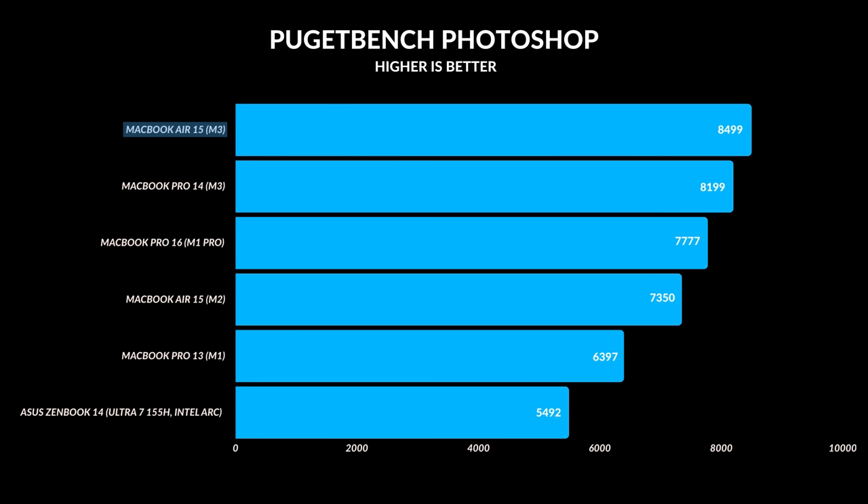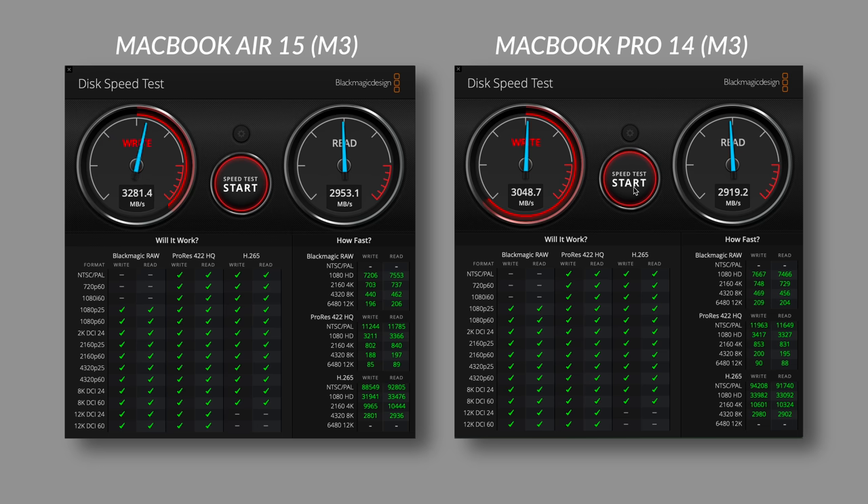The only thing I could think of was the SSD speeds. The SSD inside of here seems to be about 200 megabytes per second faster in terms of write speeds compared to the SSD inside the Pro 14, so that was very interesting.